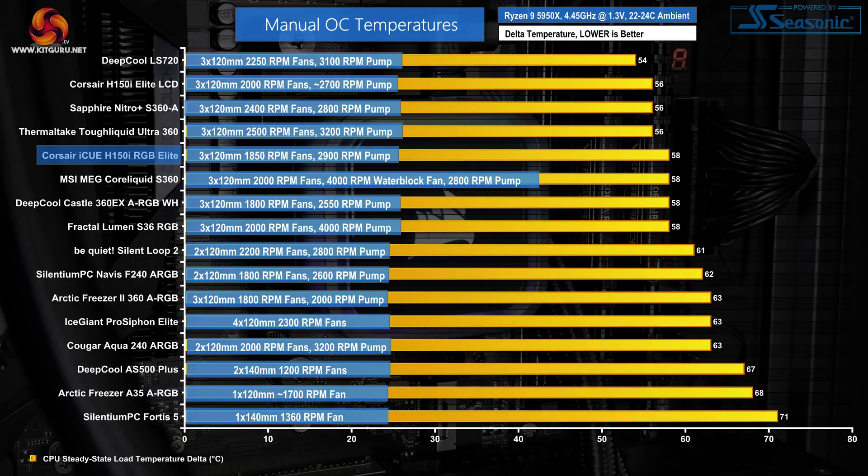A delta temperature of 58 degrees Celsius on our overclocked Ryzen 9 5950X is strong, putting Corsair up against some other 360mm all-in-ones, notably the Acetec MSI MEG CoreLiquid S360. With that said, Corsair's unit is far more expensive than the Fractal and Deepcool 360mm all-in-ones that it is matching. So you're probably going to have to put a hefty premium on the value of Corsair's warranty, design, and ecosystem for the pricing to make sense.